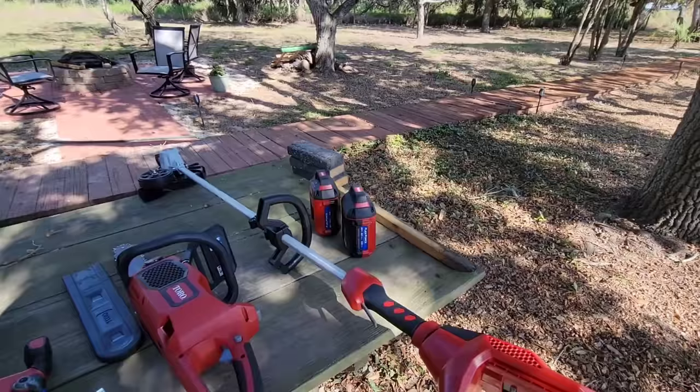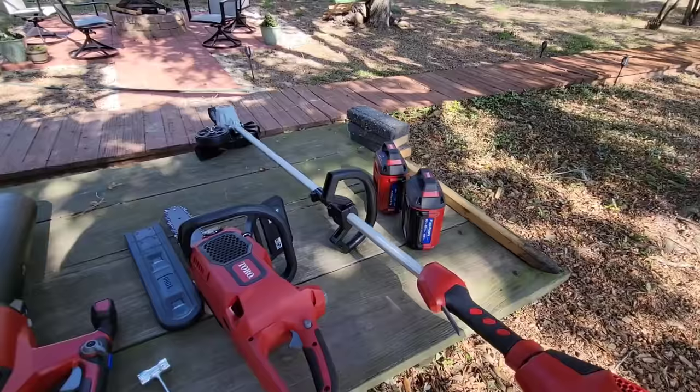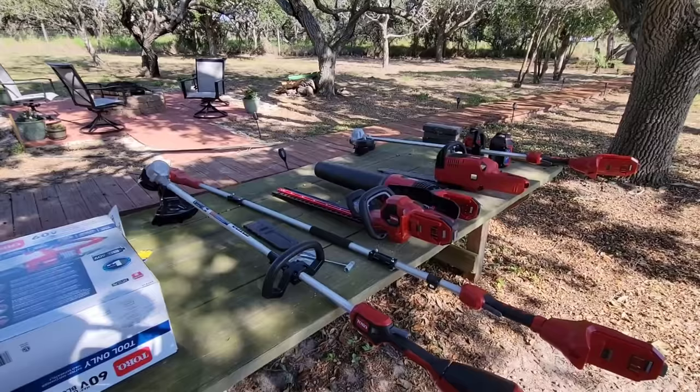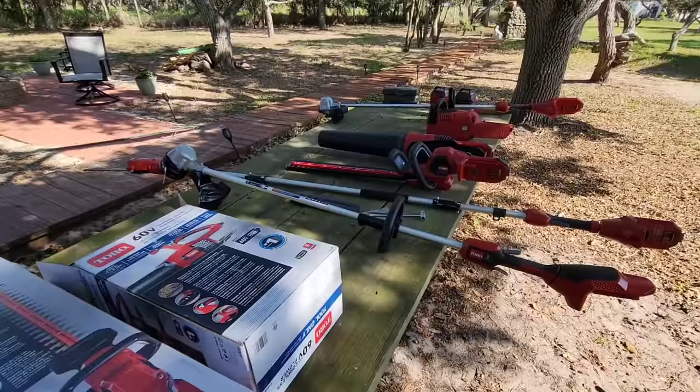I'm pretty sure you can get larger size batteries if you need them. What's interesting about these is the charger actually just slides into the top groove — it's a really small charger versus typically what you see with a big cradle that you have to slide the battery into. Very interesting. Big shout out to the folks over at Toro for supporting the channel and providing these to us for review and evaluation at no charge, along with that awesome Z Master zero turn mower, the 2000 HDX.